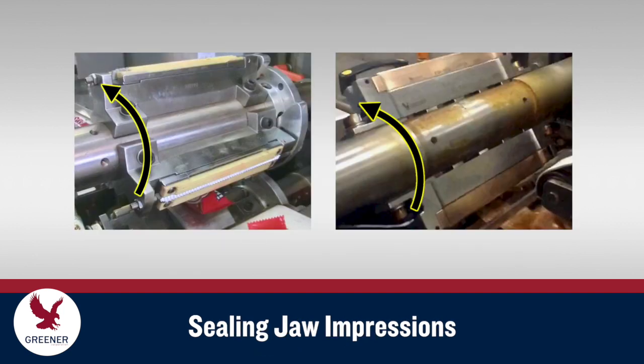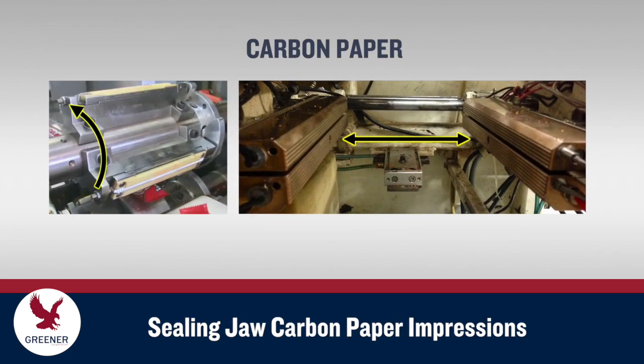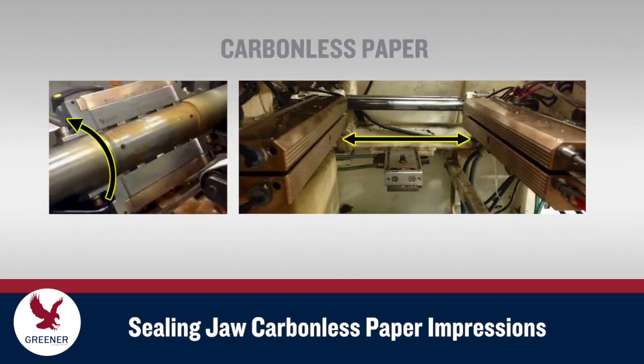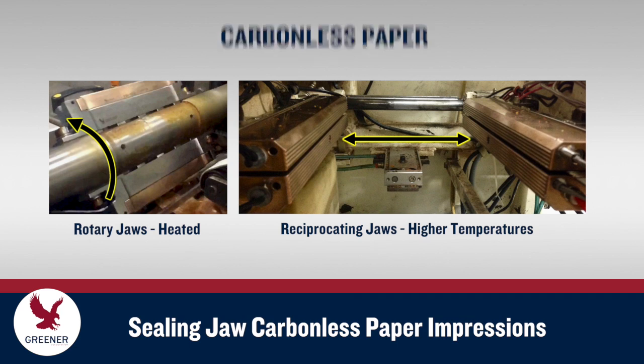We use carbon impression as a general term, but in practice make sure you use the correct paper for your application. Carbon paper works best with unheated rotary sealing jaws and with reciprocating jaws at lower temperatures. Use carbonless paper, also known as NCR paper, with heated rotary jaws and with reciprocating jaws at higher temperatures.